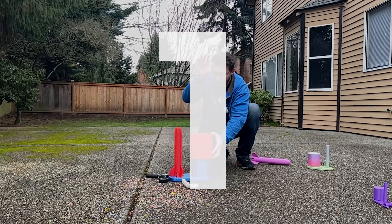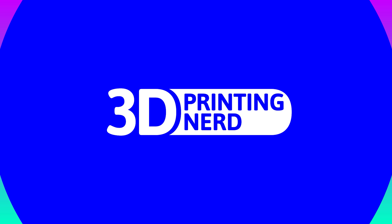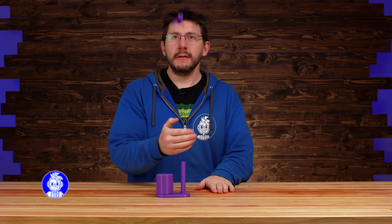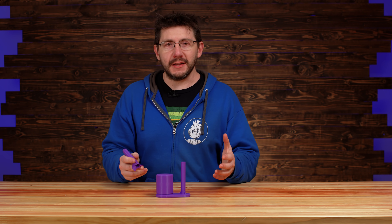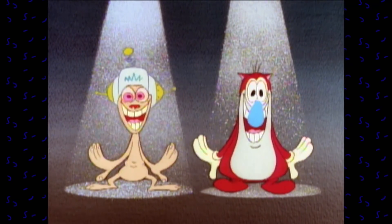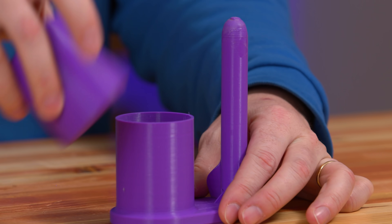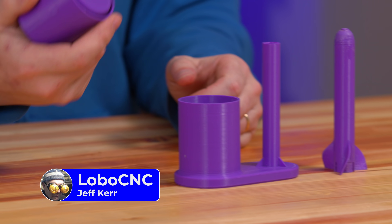Three, two, one. There you are. Welcome back. This is the Stomp Rocket by Lobo CNC, and it works great. It's an incredible print that you and anyone else should actually try at home because it generates a lot of joy. Essentially, this model is in three pieces: there's the rocket, there's the launcher, and then there's the stompy part.